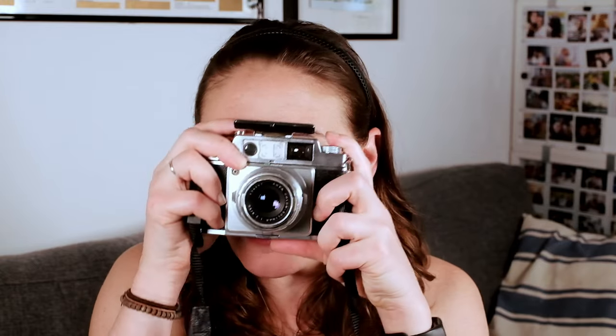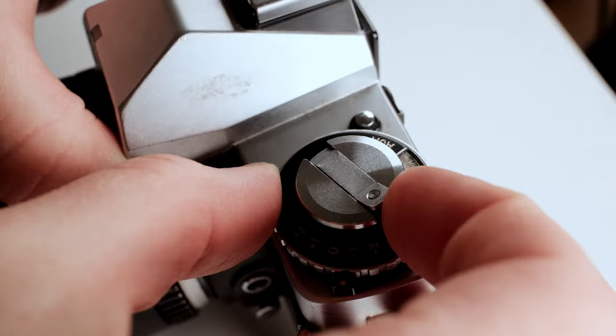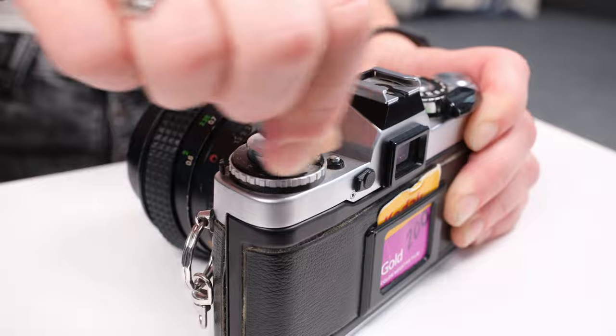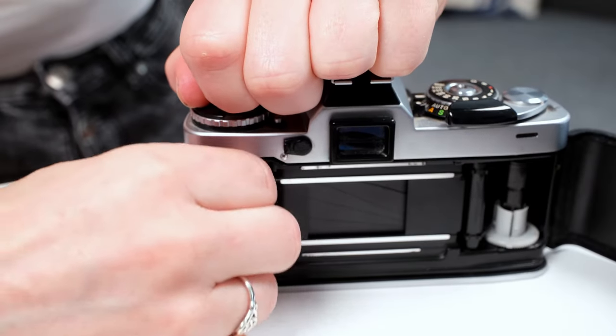Now that we've got our film all loaded up, let's go shoot! And I'm back — so let me tell you quickly how to take the film out of your camera after you've shot it. On the bottom there's a release button; make sure you push this down while you flip this up, and then spin it and spin it until it's all wound up. Then you can pop the back open and take the film out.